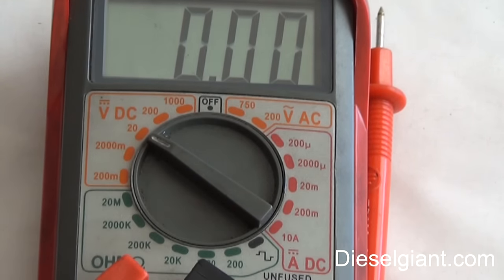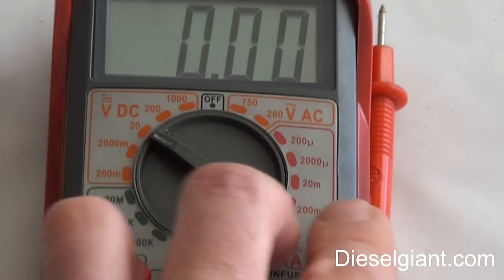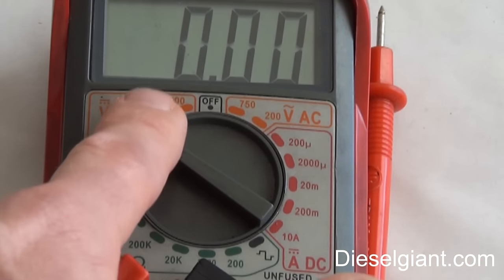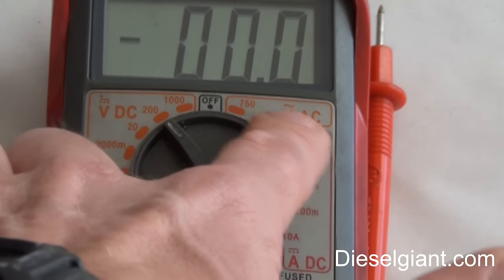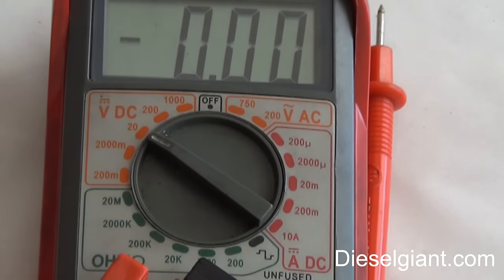Your scale may look a little different, but try to get close to 20. We could use 200 — that would work also. But using 20 will give us a finer gradient, like 12.25 volts instead of just 12.2 or 12.3 volts, giving us a little bit finer reading to work with.